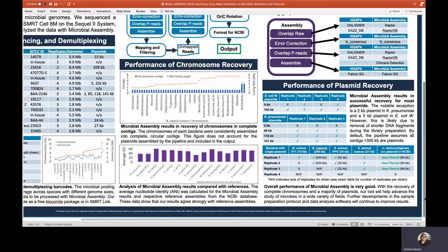Taking a look at the assembly performance, all species produced a single bacterial chromosome shown in blue, except for Burkholderia cepacia, which was expected to and did generate three chromosomes. Contig N50 is shown in orange and matches expected genome length. We also compared our assemblies with their reference assemblies in NCBI, and all showed high quality values.